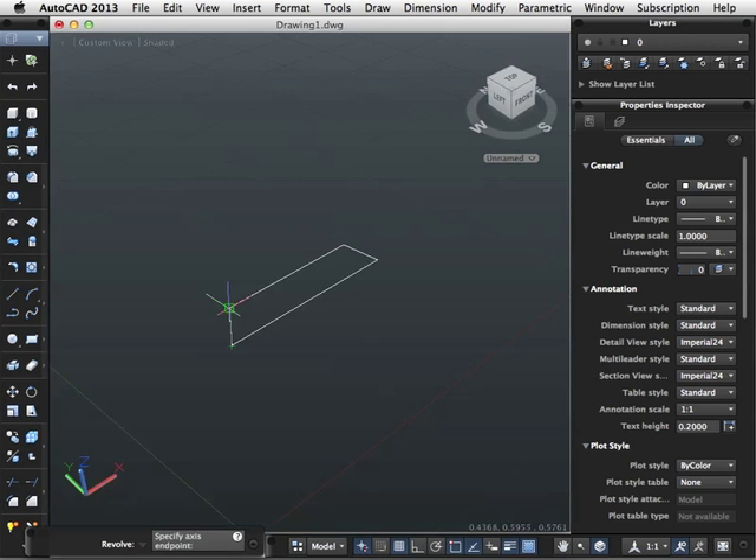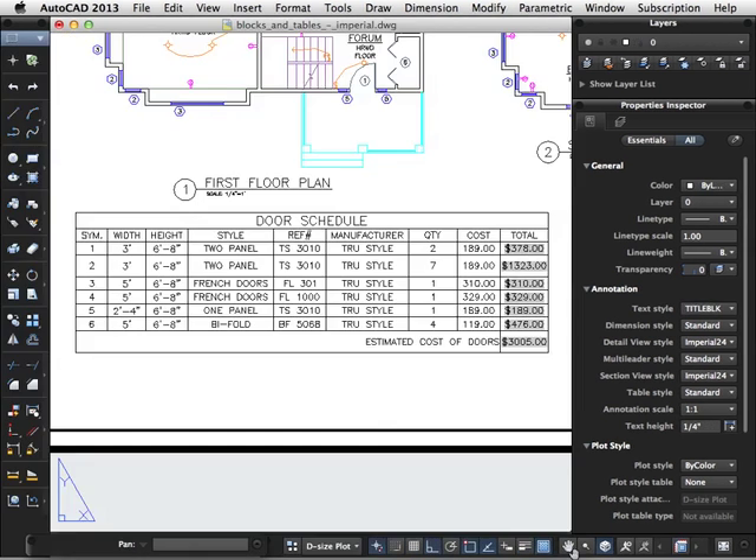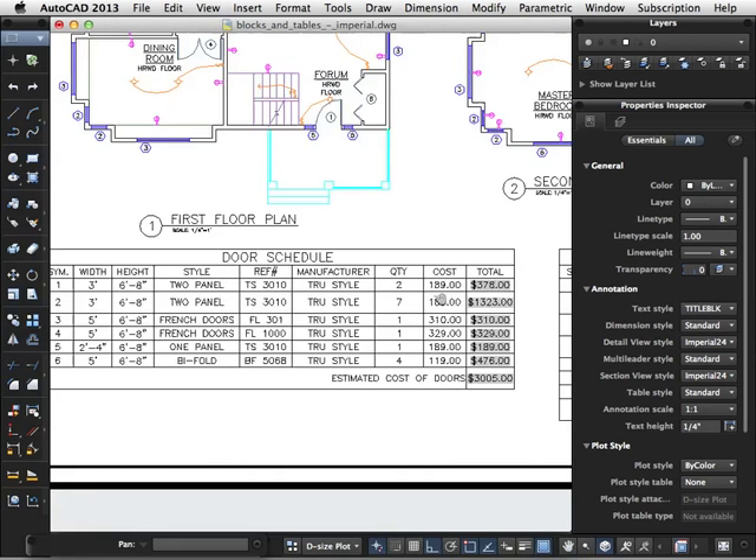Whether you prefer to work with 2D drawings or 3D solids within your designs, this training series will give you the tools to get started today.